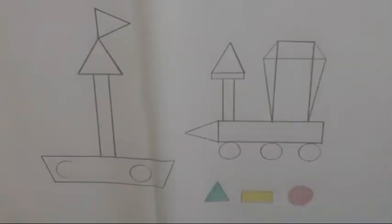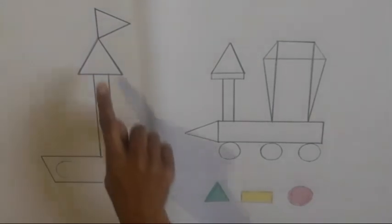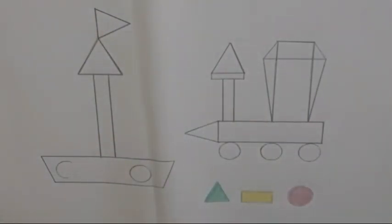Now we will fill the color in these shapes. Look children, there are also some shapes. We will fill red color in shapes like this, yellow color in these shapes, and green color in these shapes. Let's start. Firstly, we will count these shapes. Count with me: 1, 2, 3, 4, 5. We will fill red color in these shapes.